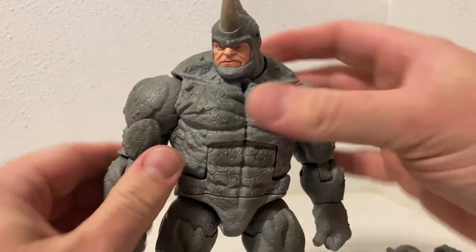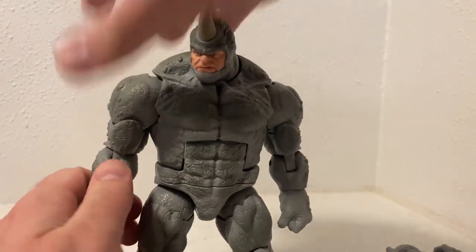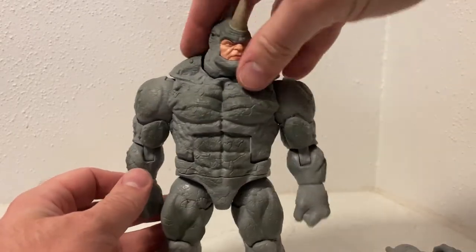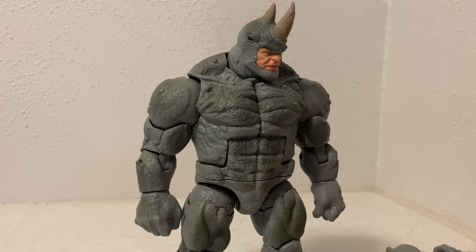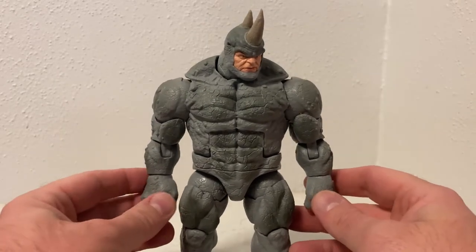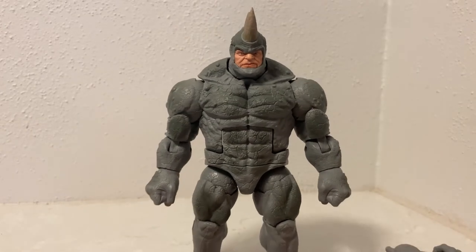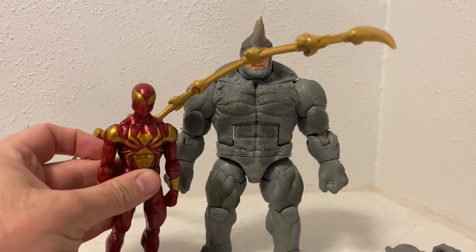I'm in the process of putting together a few more Spider-Man rogues in Marvel Legends, going for more recent versions rather than trying to track down older ones. I have missed a couple from this retro wave — figures like Green Goblin are going for a pretty penny now. I have an older Goblin which is fine. I'll do a side-by-side with Spider-Man so you can get an idea of how big this guy actually is.